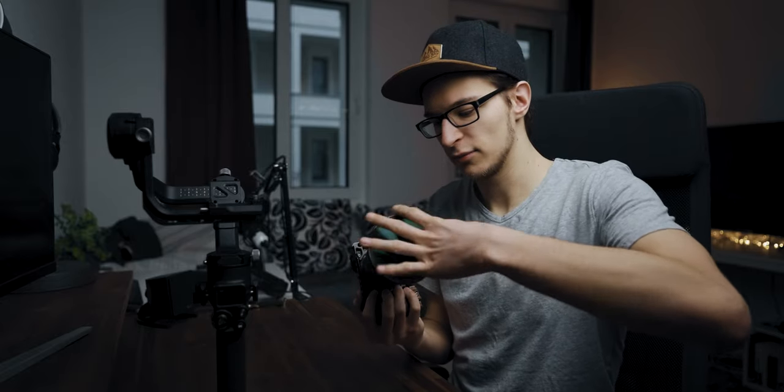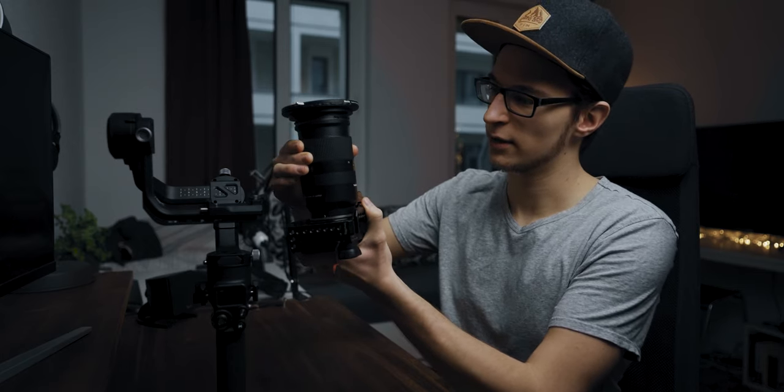We want to lock the roll axis and the pan axis if possible on the gimbal. If not, it's just a little more fiddly to balance. You want to get all the accessories in — battery, SD card, ND filters or mist filters. If you use a zoom lens, you want to extend it halfway so that it's at mid-range, so that if you zoom in or out later it won't throw off the balance completely.